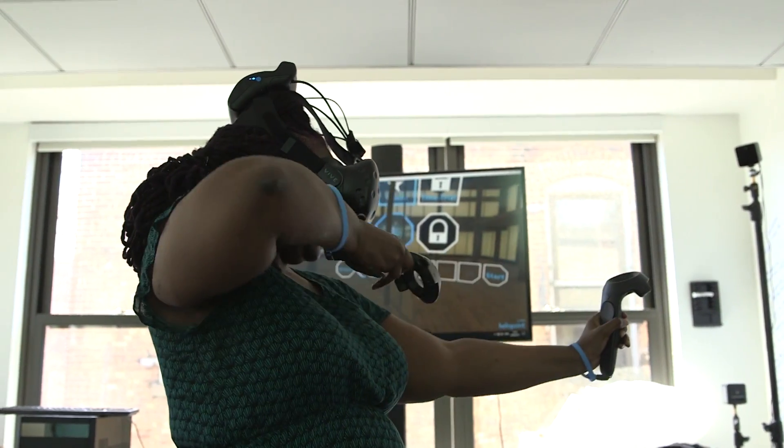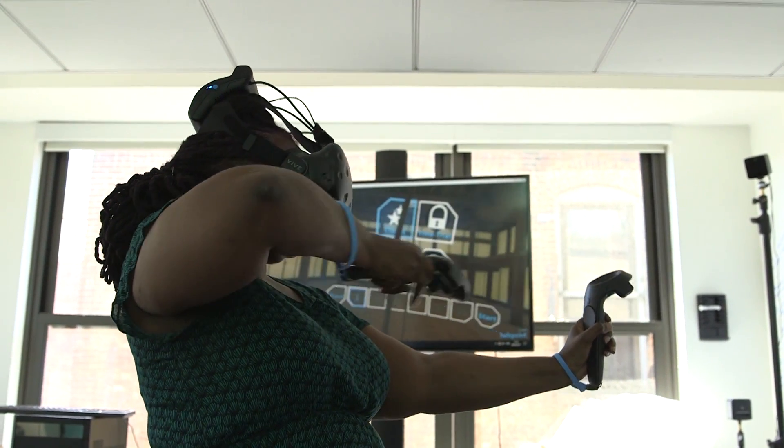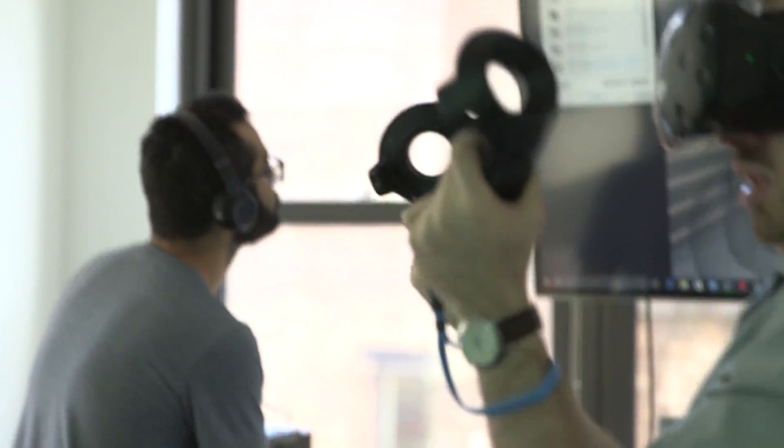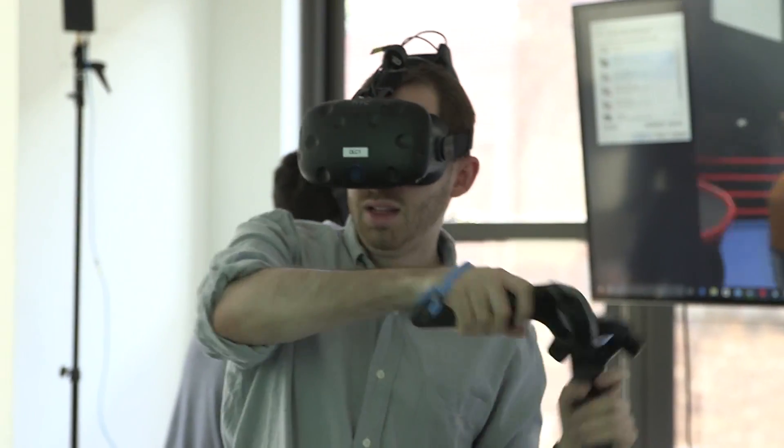Right now this isn't a product per se — this is a reference design. What that basically means is Intel, HTC, Oculus, Qualcomm, anybody looking to get into the VR space might want to talk to DisplayLink and make this a reality very, very soon. They are talking to partners — they won't tell me who — but they do tell me to expect some news possibly as soon as Q4 this year.